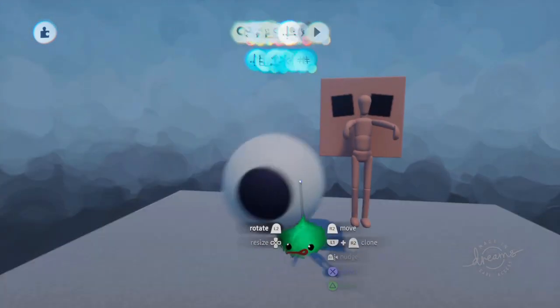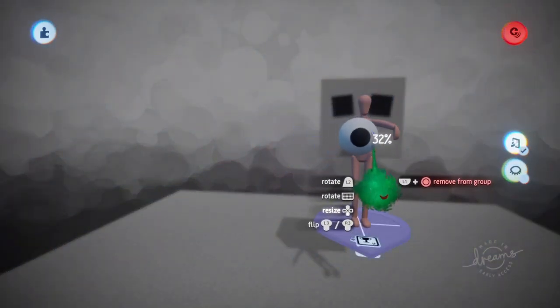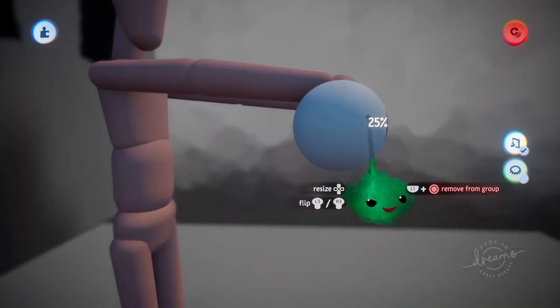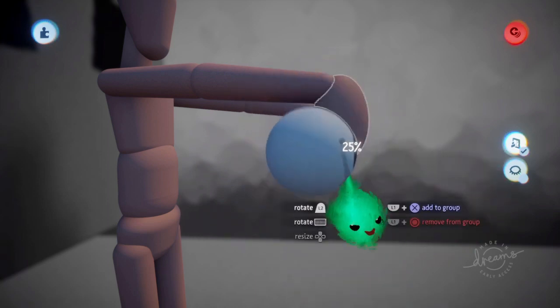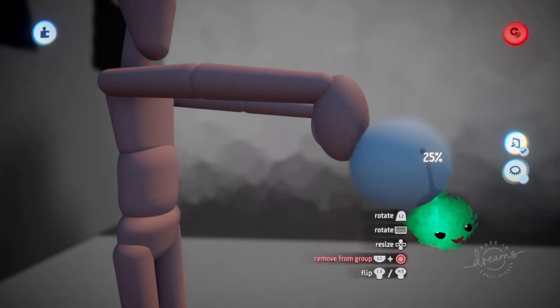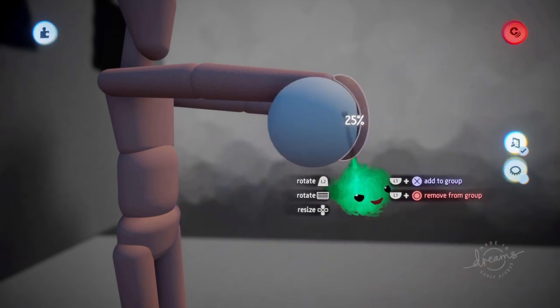Cool. And now we'll grab this eyeball and go in. I'll make it a bit smaller and zoom over here. And we want to put it inside the hand. So while holding this with R2, we'll use L1 and X while that other object is being highlighted like that.